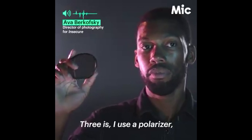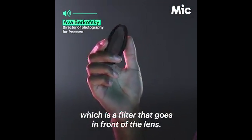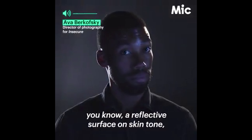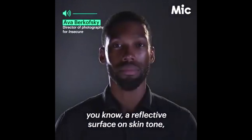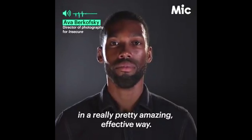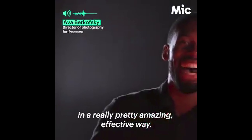Now let's talk briefly about style and controlling reflectivity. When you're using reflected light, you want to be able to control it. One of the things that Insecure's DP uses is a polarizer filter — that way you can control the amount of reflectivity coming off their skin. A polarizer is a filter that goes in front of the lens, and it works really well when you're lighting with a reflected surface on skin tone because it can shape the light in a pretty amazing and effective way.